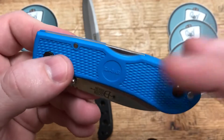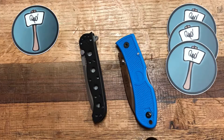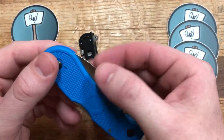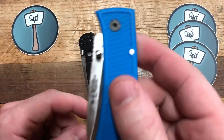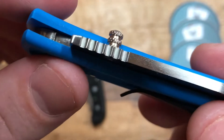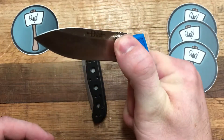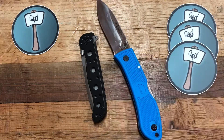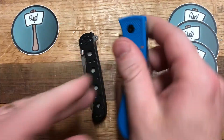Action and detent. This is a frame lock and this is a back lock. On the back lock Dozier there are two ways to deploy: grab the exposed blade and pull it open — which is easy and what I find myself doing — or use the single thumb stud. Unfortunately, because of the thumb stud placement, your thumb is fully extended by the time the blade is partway open and you have to reposition your hand to finish deploying, which is a design flaw. You also have zero chance to flick this knife open.